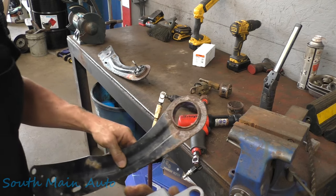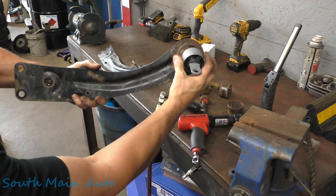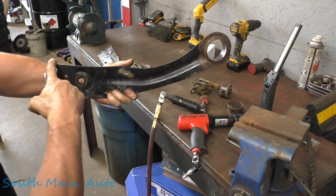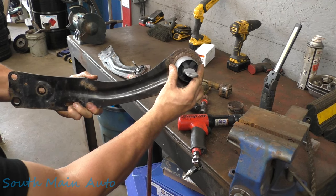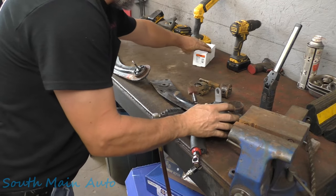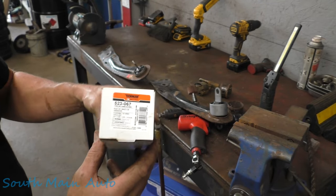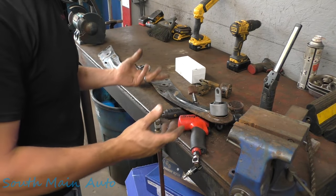The bushing runs parallel with the arm — so if the arm is sitting level, the bushing runs parallel with it. These are a bushing by none other than Dorman, your classic part number 523-067. They seem to work good and fit well, so we can't knock them on this one.